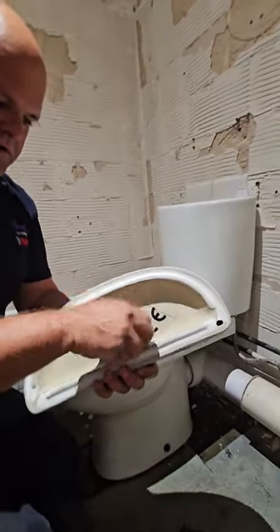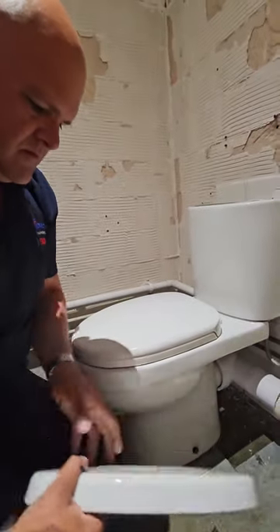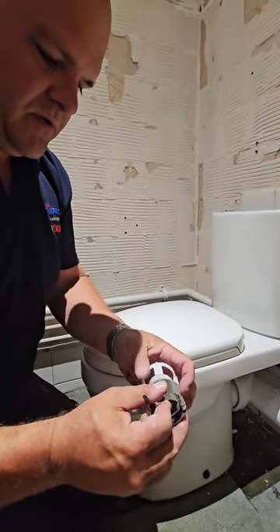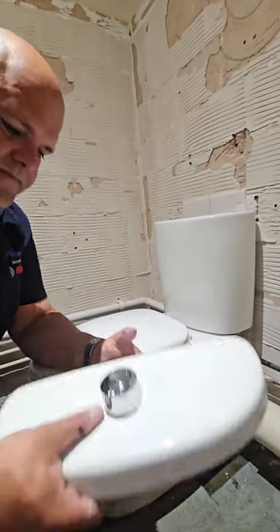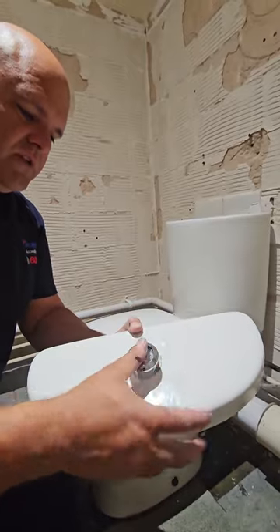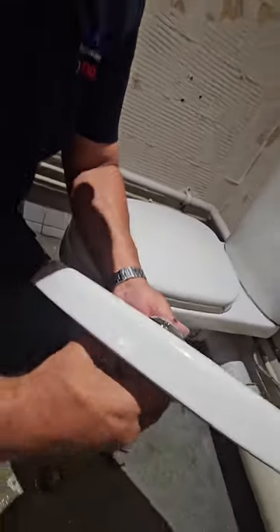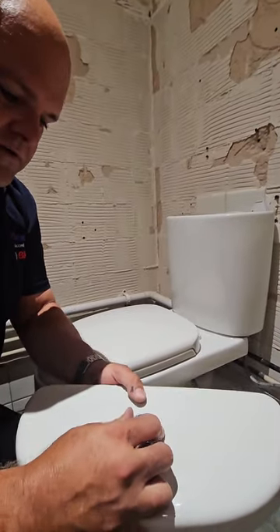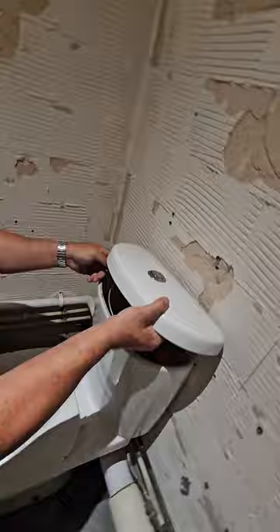Now we're going to put our button in. Undo the existing button. A lot of people put these on top of the cistern lid, which is not the correct way — that's what you'd do if the hole is too small, but don't do it that way. The old button comes off and the new one goes in; the cage goes over it. Don't do this up too tight because then the button gets distorted and won't come out. Button is working. Pop it on there — there's a little clip that engages it. Make sure this cable is not interfering with the fill valve.